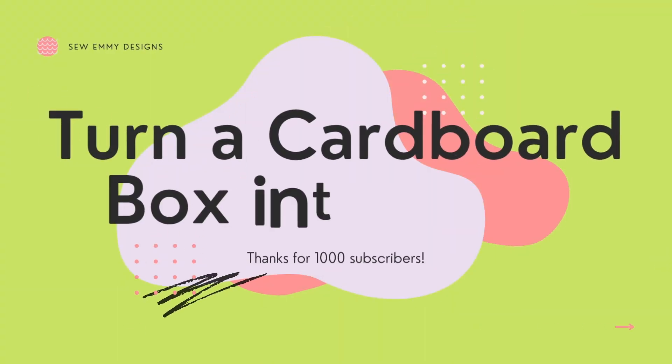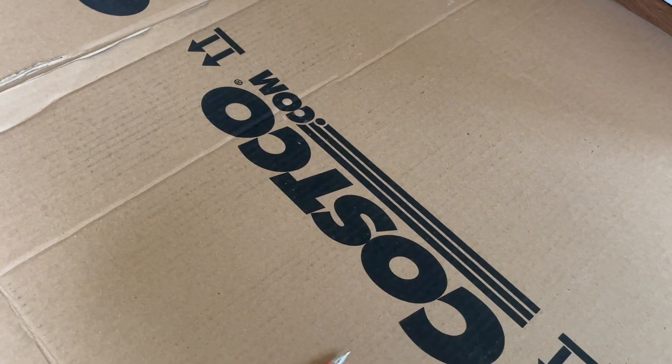Let's DIY a hat. Welcome — I do sewing and DIY related content, and today we're going to be using a cardboard box to make a big hat.